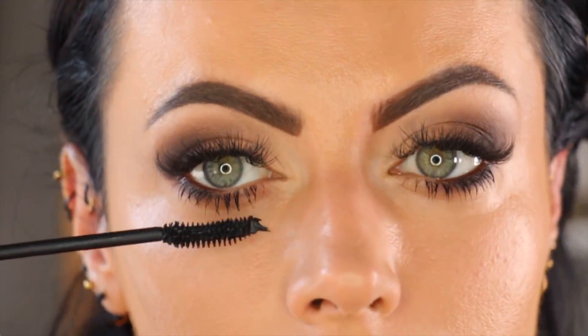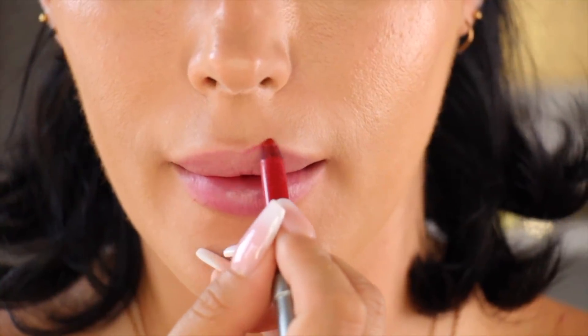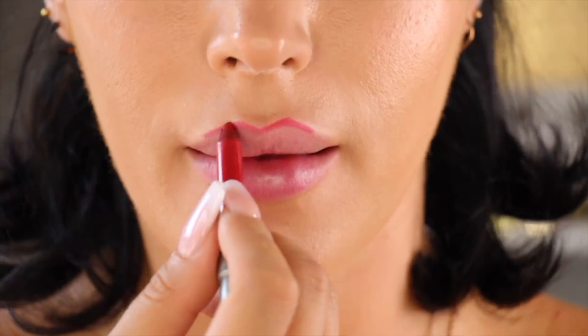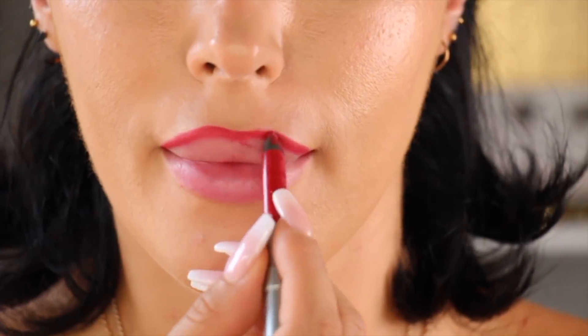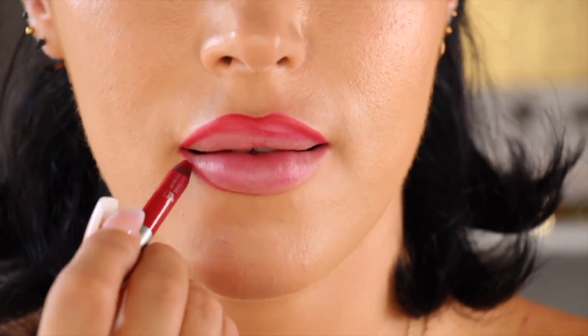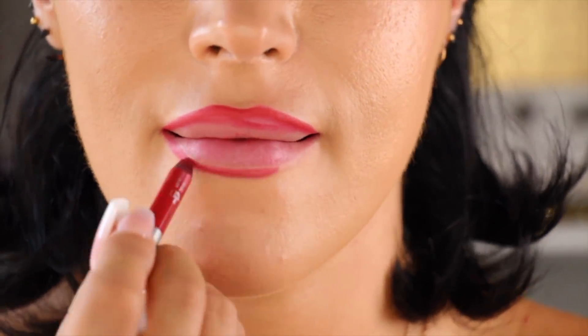Now applying some mascara. I do have extensions so I don't put mascara on the top lashes — just working it on the bottom. Now I'm going to do my favorite part — the lipstick!